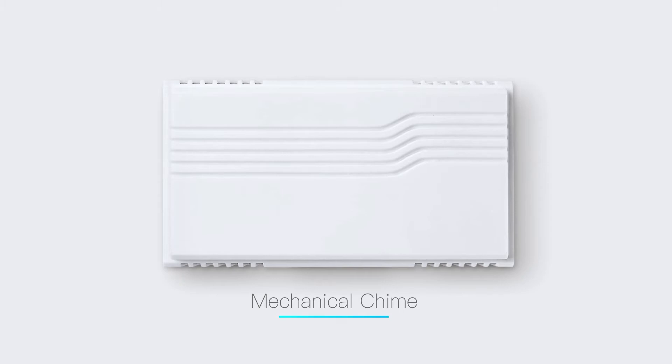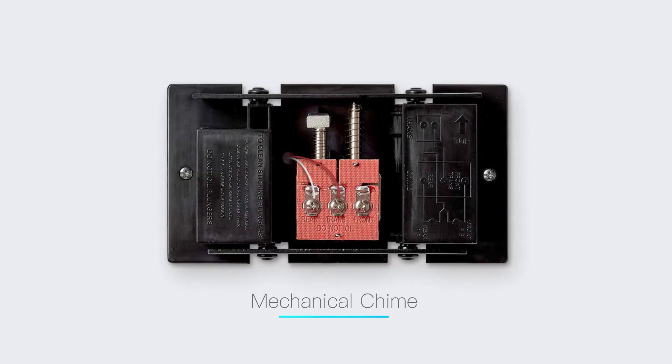When your bell rings, does it make a classic ding-dong sound? If so, then you probably have a mechanical bell. To confirm this, locate the doorbell in your home, and if you can remove the cover, see if it contains a physical chiming mechanism, such as a small mallet hitting a metal plate.